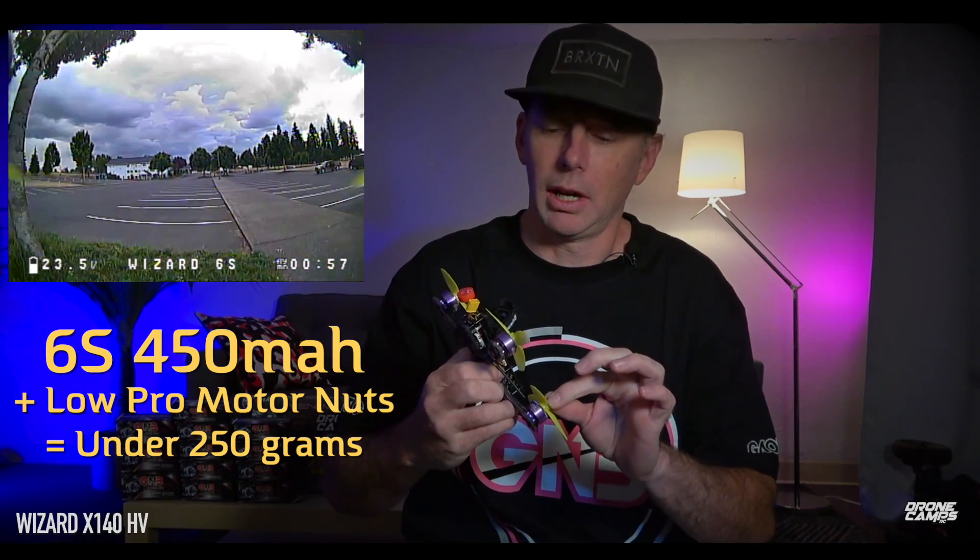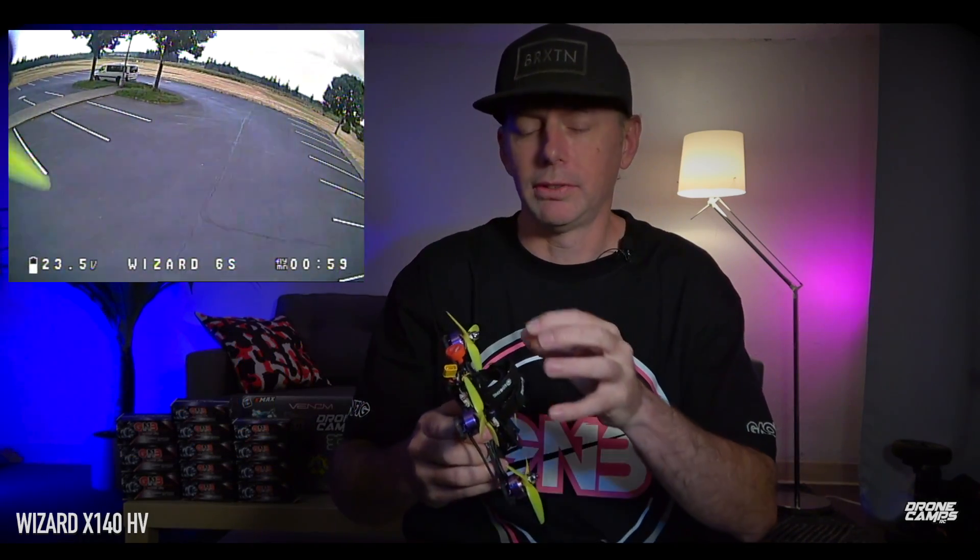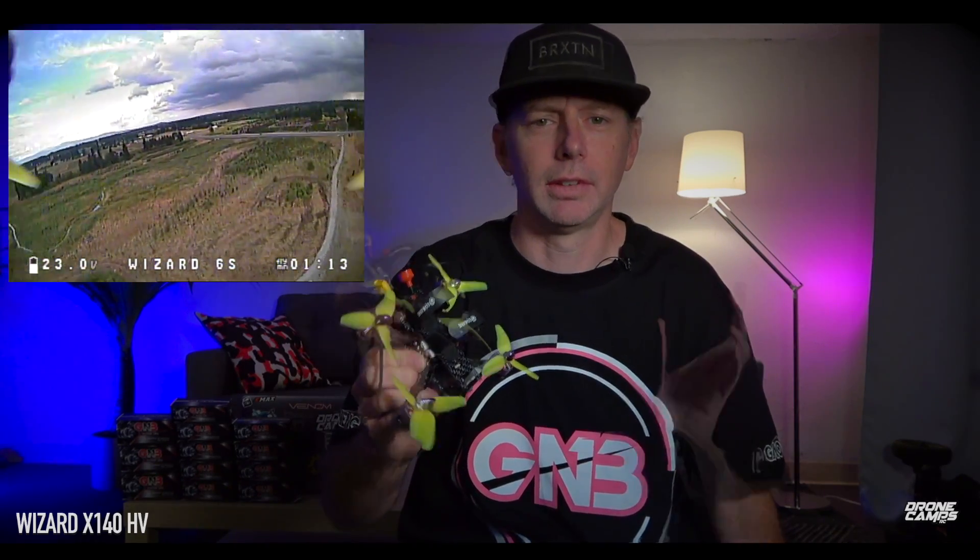I also ran low profile nuts on here. All you really have to do is replace two of these, run a 6S on a 450 setup, and you're going to get this just under 250 grams — and that's what a lot of people are looking for. I let some people at the field fly this and they were kind of amazed at how small and fast this quad really is. Some other people were concerned with the flip of death with this quad.